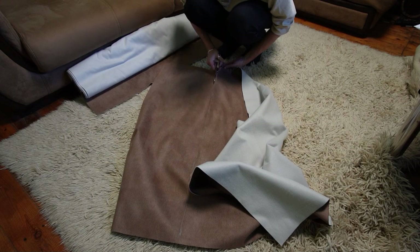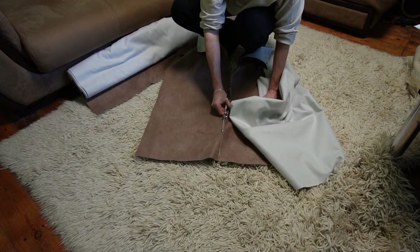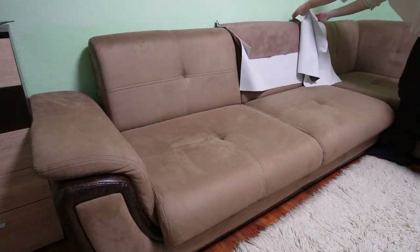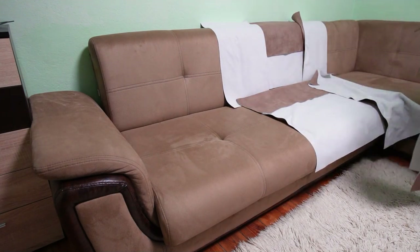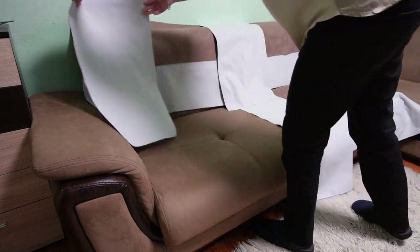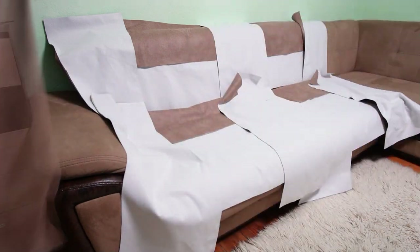After you cut all of the pieces you can lay them over the couch just so you can double check everything. In my case one cover is made from two halves, each containing three fabric pieces, so for the left half of the couch I need to have 13 pieces in total.